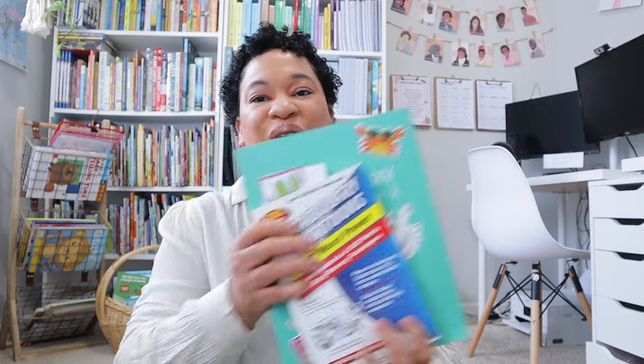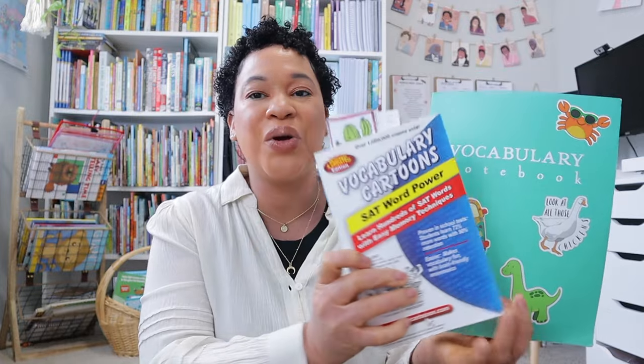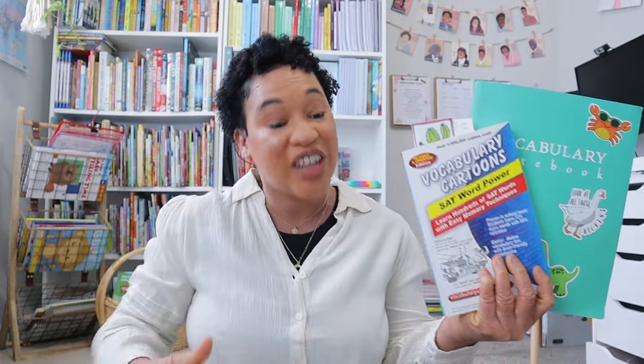The last thing my rising seventh grader is going to do is continue working on vocabulary. She's going to use her Schoolhouse Vocabulary Notebook and Vocabulary Cartoons SAT Power curriculum. She also loves doing creative writing, which she does on her own, and a lot of Procreate illustrations. I also want to set her up on Skillshare to do some Procreate classes over the summer, but those are things she just does inadvertently for fun.